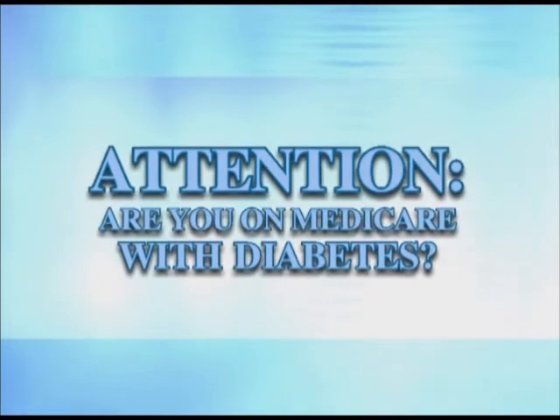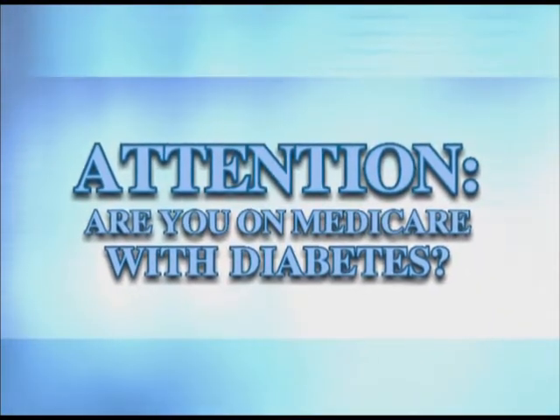Attention — if you're on Medicare with diabetes, you may be eligible for an upgraded meter. Results from testing my blood glucose were often wrong. I'd have to code my meter.